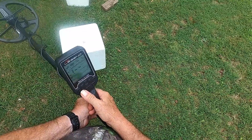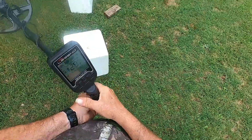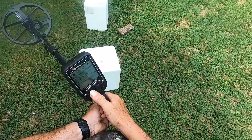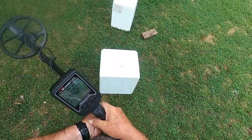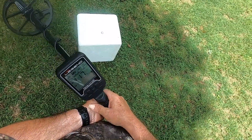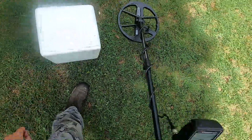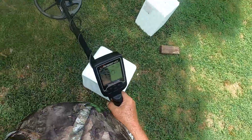Dime on top in Park 1 M1 reads 29. Moving to Field M1, I get the same ID. M2 in Field reads 29, same as M2 in Park 1. And just for completeness, the Prospecting mode multi-frequency with dime on top reads 29; nickel on top, I only lose one point compared to dime on top. Hope you enjoyed the video.